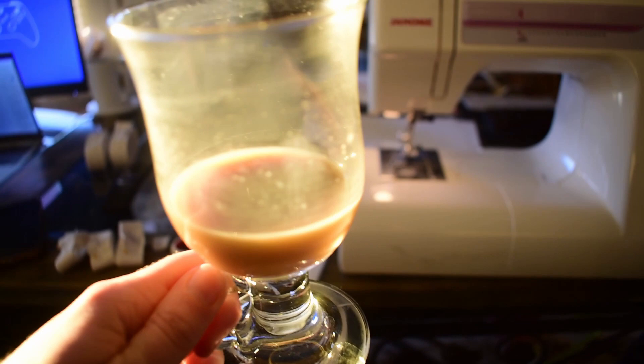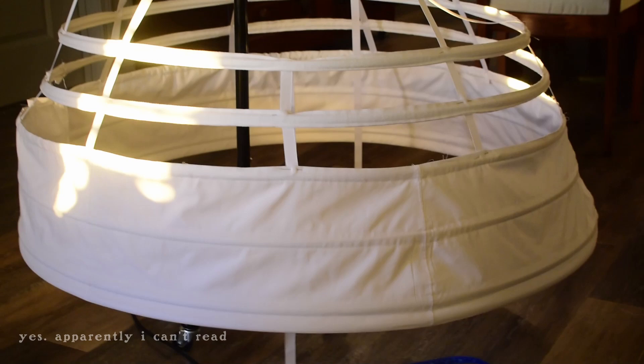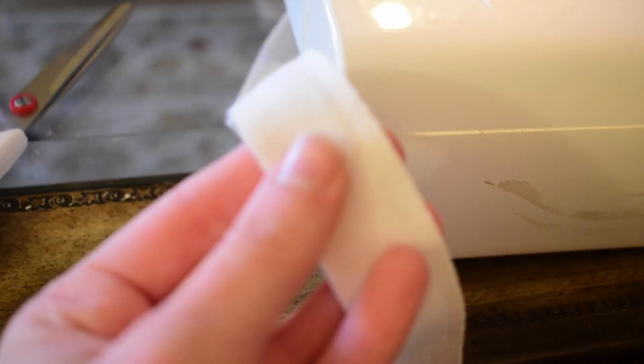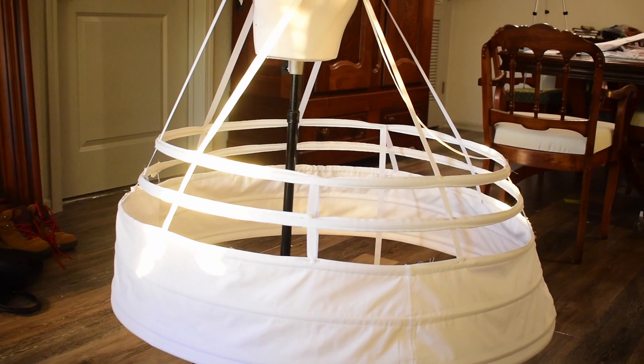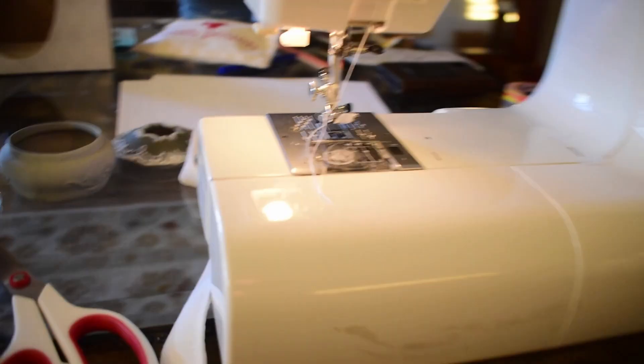Just enjoying a little pumpkin spice latte while sewing all of these boning channels, which will be used for going on to the hoop. The instructions are just a little bit confusing — it's probably my fault because I haven't really spent time reading instructions in a while. This is just some loose-weave twill tape, and I'm sewing them all together with their assigned lengths so I can continue pinning everything. Once everything is pinned up I'll be able to stitch everything down by hand. It's looking pretty good so far.